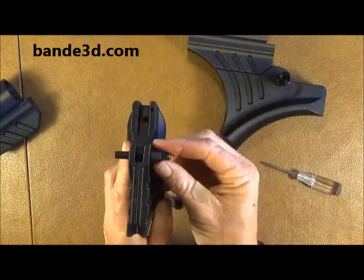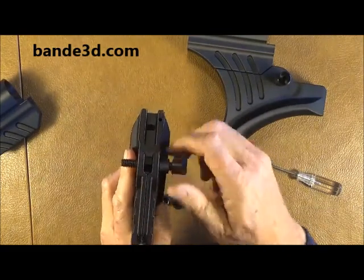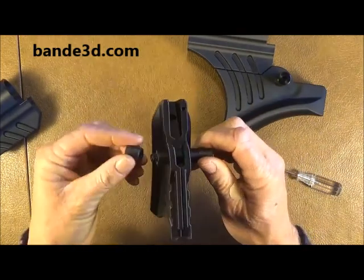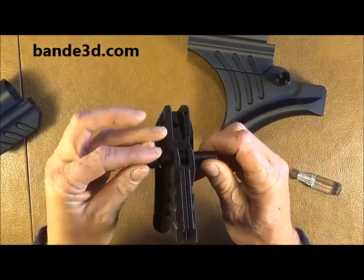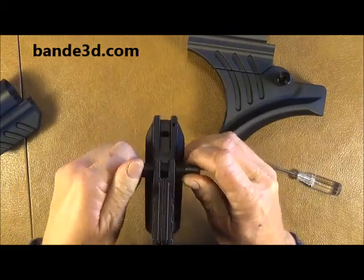Then you take your bushing, your Allen nut, screw that on. Take your other bushing, your other Allen nut, screw that on.